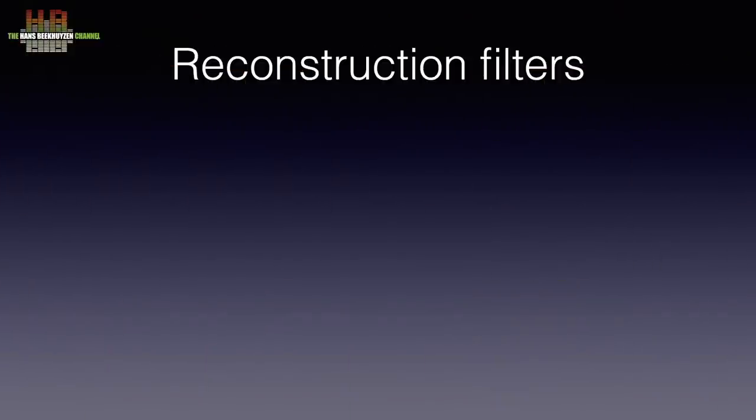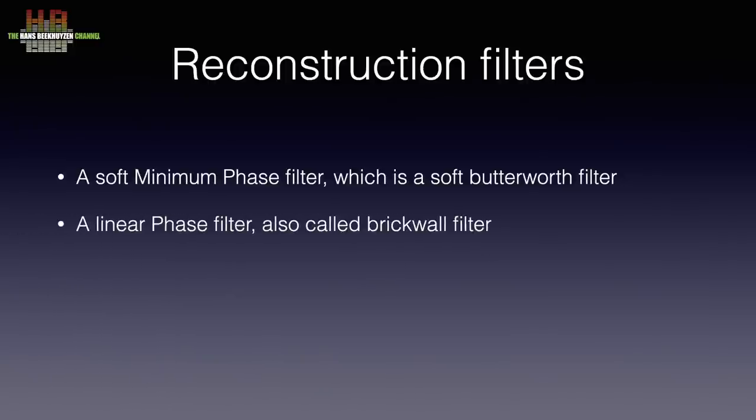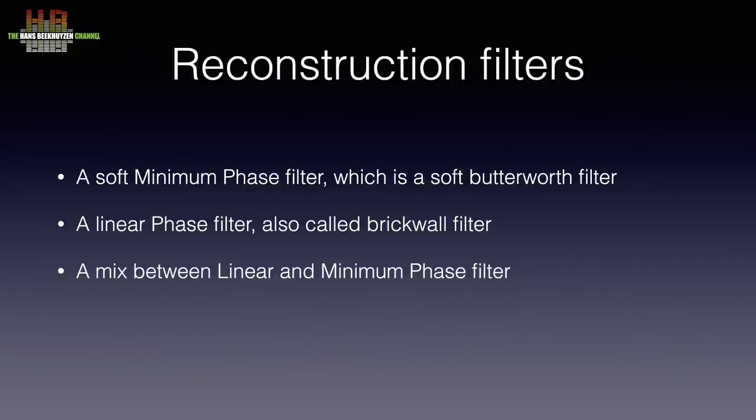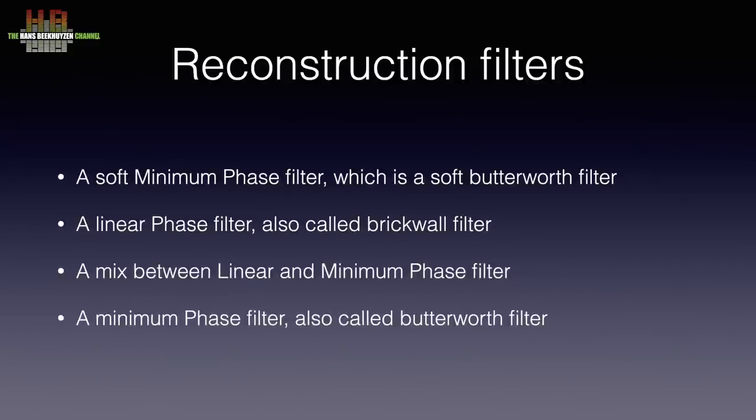My recent presentation at the Noir Blanc Brussels Hi-Fi show explains the effects reconstruction filters have on sound. The DAC2 has four filters to choose from: a soft minimum phase filter, which is a soft Butterworth filter; a linear phase filter, also called Brick Wall filter — the one you don't want; a mix between linear and minimum phase filter; and a minimum phase filter, also called Butterworth filter.